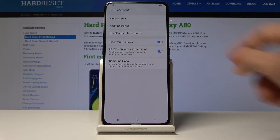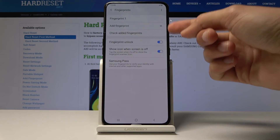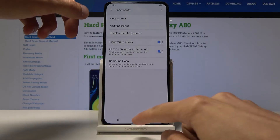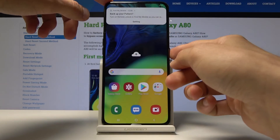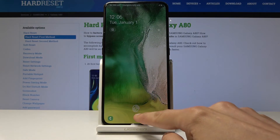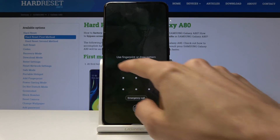Now, as you can see, there is the fingerprint we have just added, and you can add another one here as well, and also check added fingerprints. If we go back and lock the device, it will require a fingerprint — as you can see this little icon right here — or a pattern.